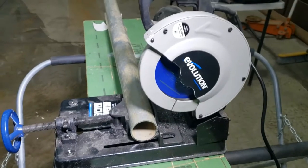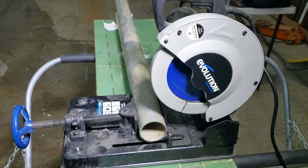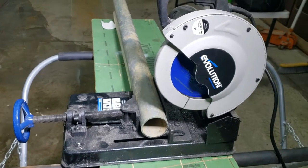I'll turn this around and show you real quick. I got a piece of two inch pipe that's eighth inch thick and I'll cut it, show you how I cut it, and then tell you a little bit about the light. This is your smaller saw compared to a big chop saw.